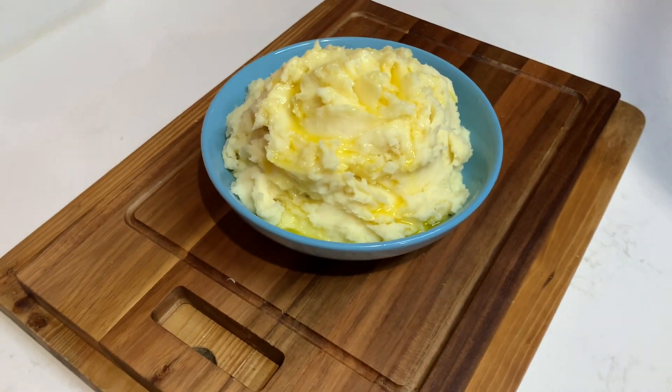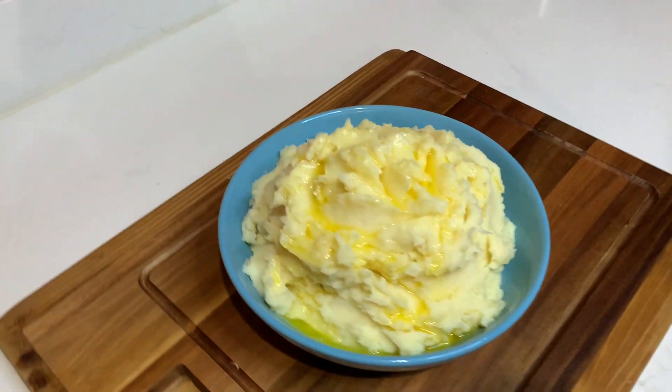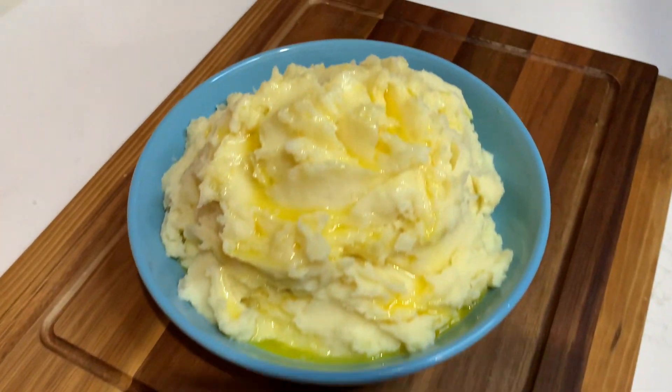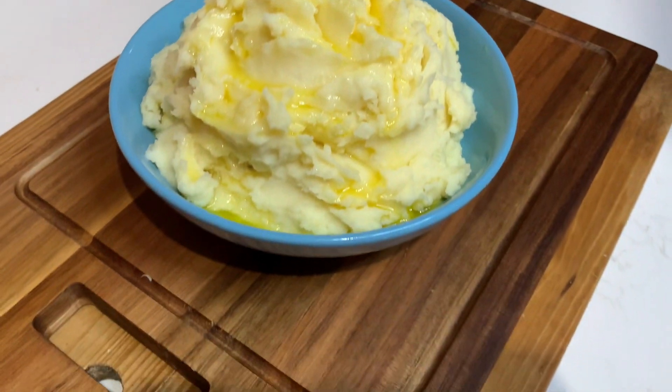Hi guys and welcome back to Kali J's Kitchen. In today's video I'll take you guys back in the kitchen with me and I'll show you how to prepare this amazing creamy mashed potato.